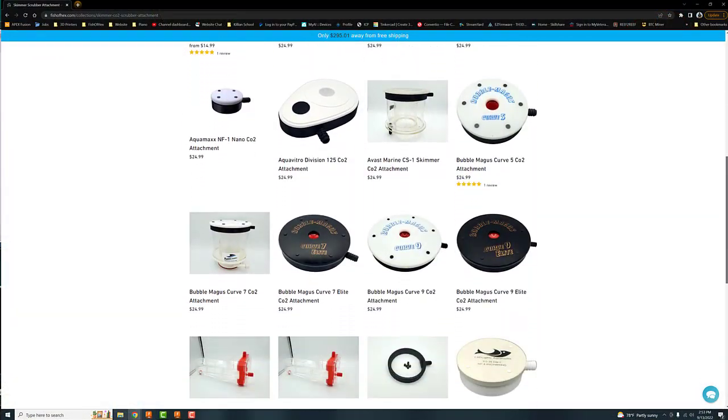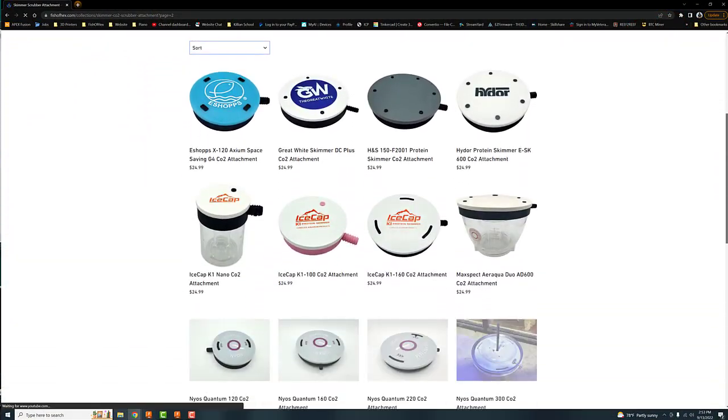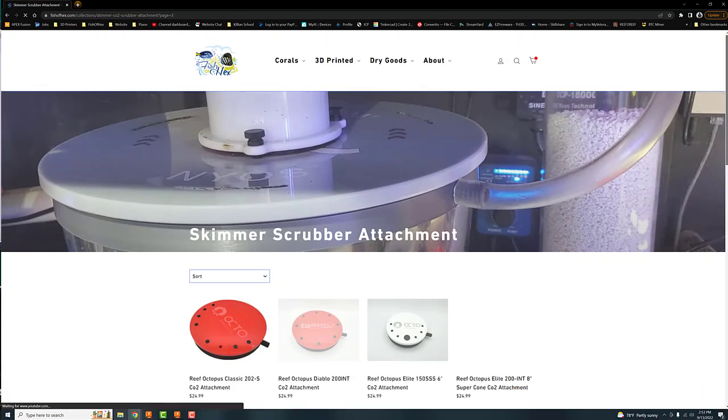That kind of prompted this video because over the last year and a half of creating these and having over 75 different models on the website, I've run into this a couple times — though not to this extent. All the issues I had before were just kind of like you needed to shave it just a little bit to get it to fit.